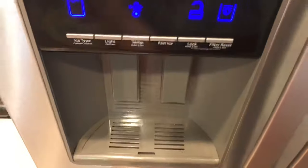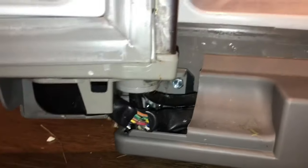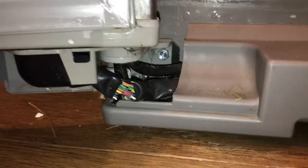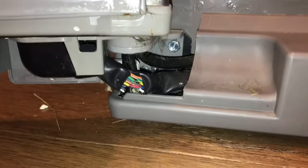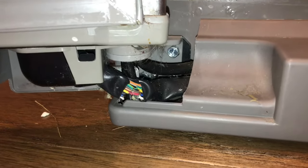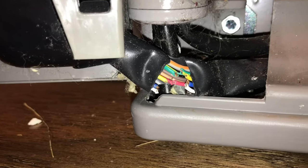I thought it had to be the ice machine, but before you end up tearing all that apart, go all the way down to the bottom and look at this. I did research and was gonna replace some stuff, then I found one post that talked about the wires at the bottom. Sure enough, there are like six or seven wires that are cut.